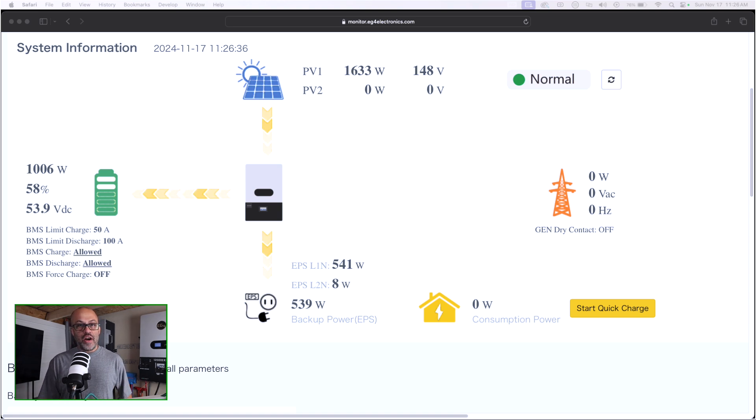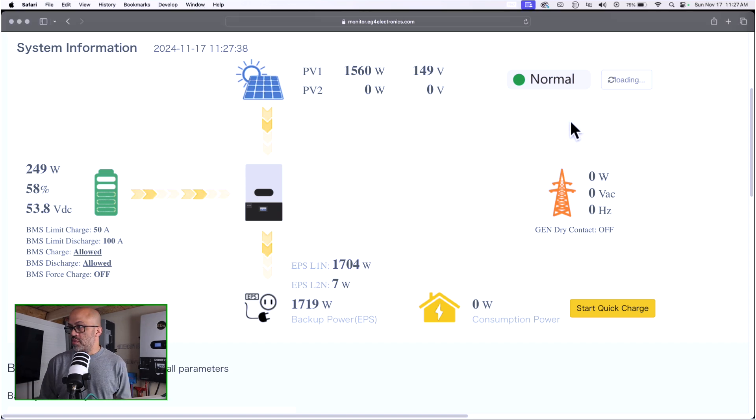I'll do one item at a time to show you that they're all on the same leg, and no, it's not going to do any kind of active balancing — that was just a mistake on the last video. Let's go ahead and turn this first one on. Right here on leg one it's showing 1700 watts. Let me refresh it to get it to update — I might have to record it with my phone. There we go, 1700 watts.